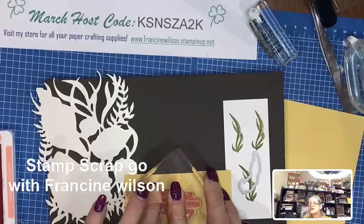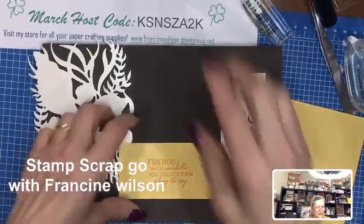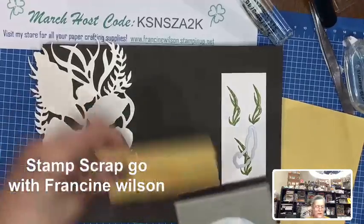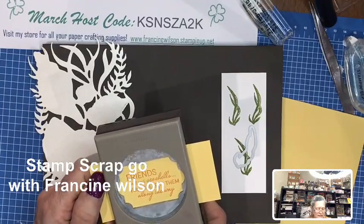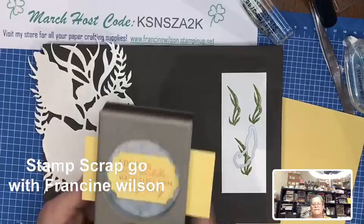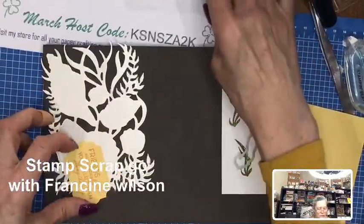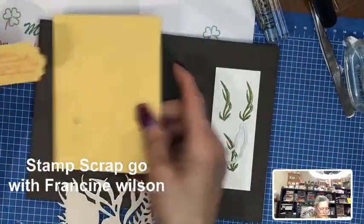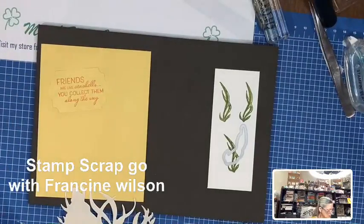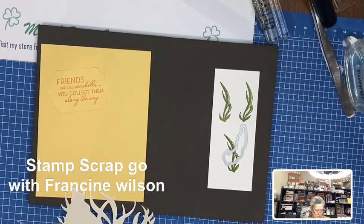That is punched out with the Everyday Label punch. Hope you're enjoying this, Colleen. So now what we need to do is emboss this, cut these, and then put it all together. My card got a little messed up. Let's get the embossing folder out and you'll be able to see how this embossing folder works.